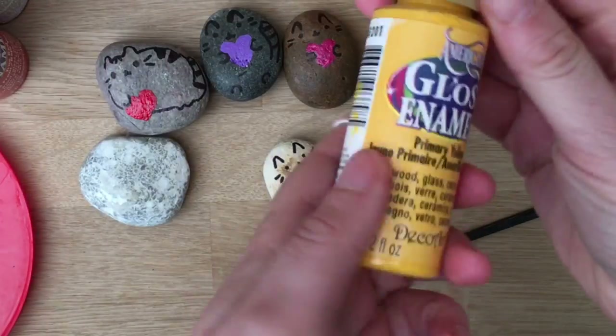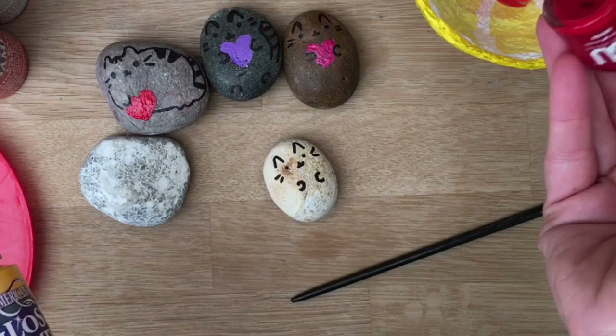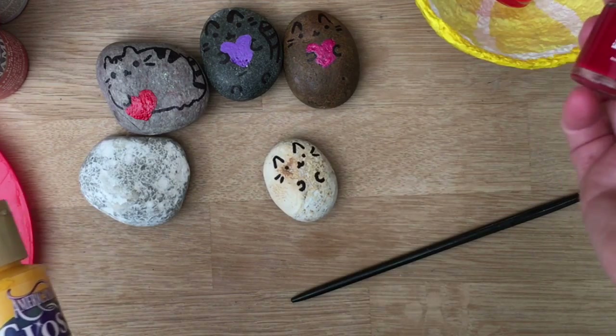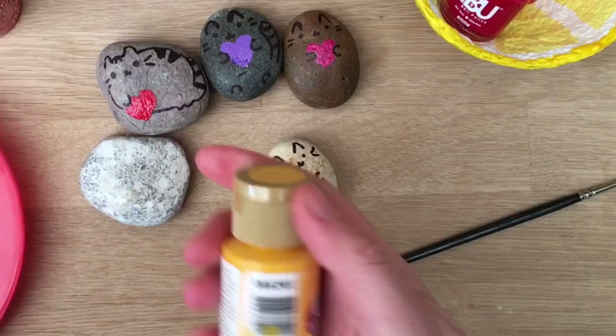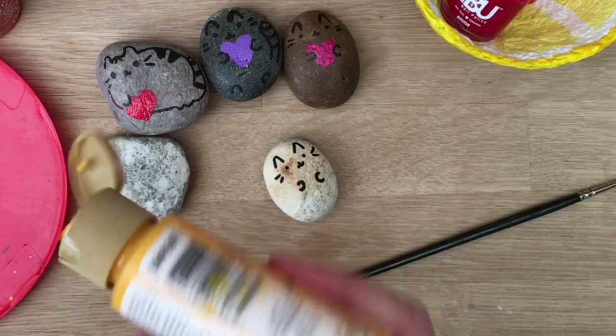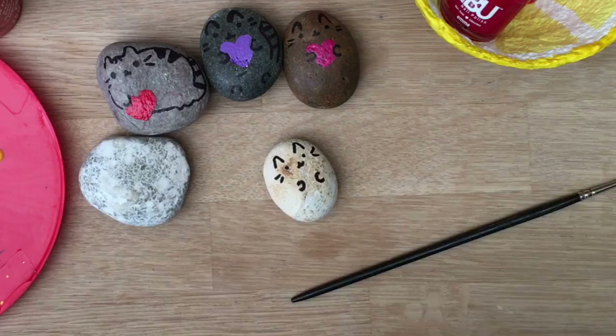I'm actually going to have a go at a doughnut. I do quite like the heart. I'm using something called enamels — I'm going to put them below in the description. But you can also use nail varnish, which is why these are out. And if you are using nail varnish you might want to use a toothpick to help spread the paint so you can get it a little bit more accurate. I think these would look really good with nail varnish.